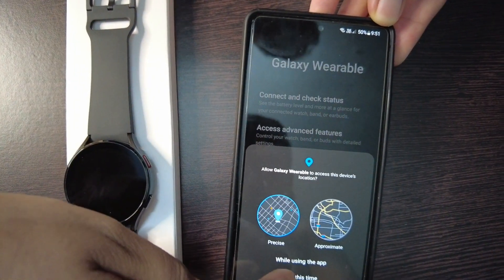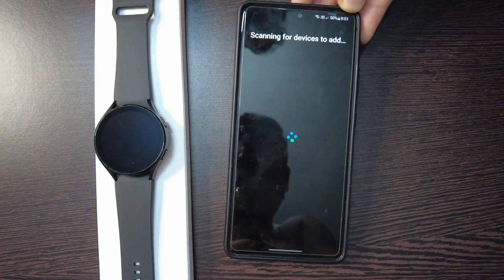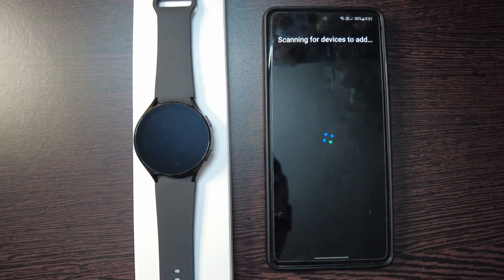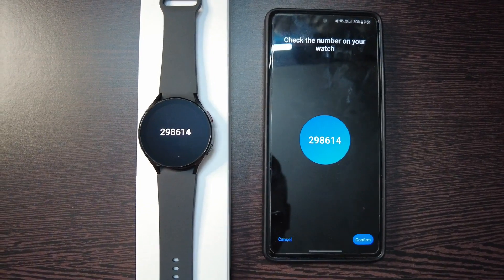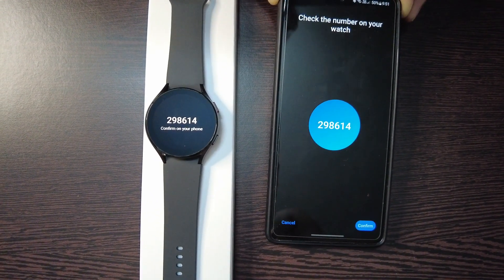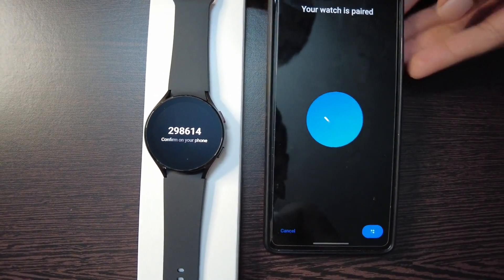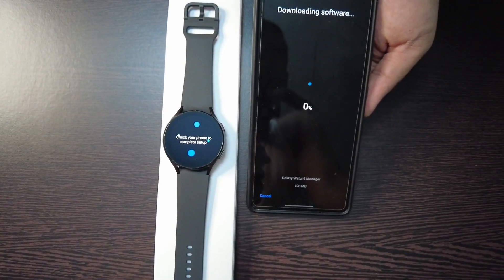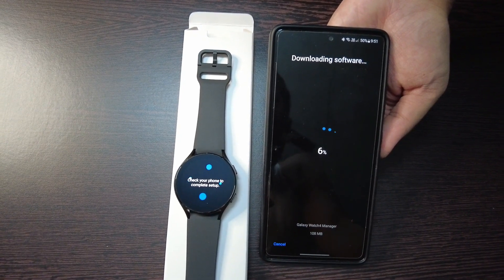You have to allow the location and some other permissions. Now the mobile phone is detecting the Galaxy Watch, and now you can confirm the pairing. It will then try to download some software for the first time.